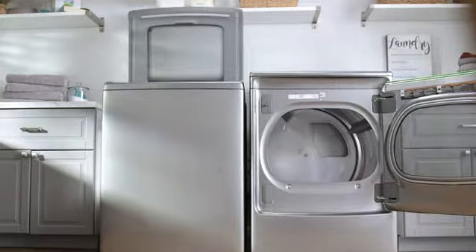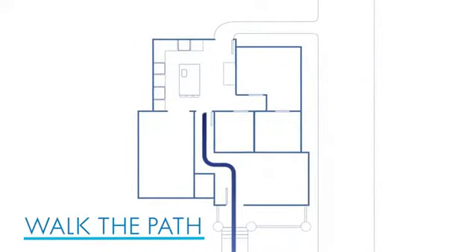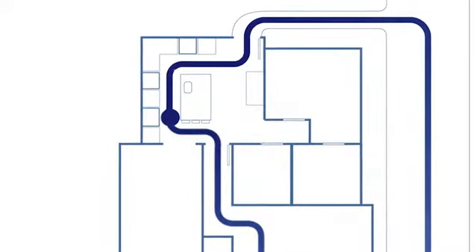Check to see that lids and doors can also open fully. It's also a good idea to walk the path of your home and measure the narrowest points in hallways and doorways, so your appliance doesn't get stuck on the way in.